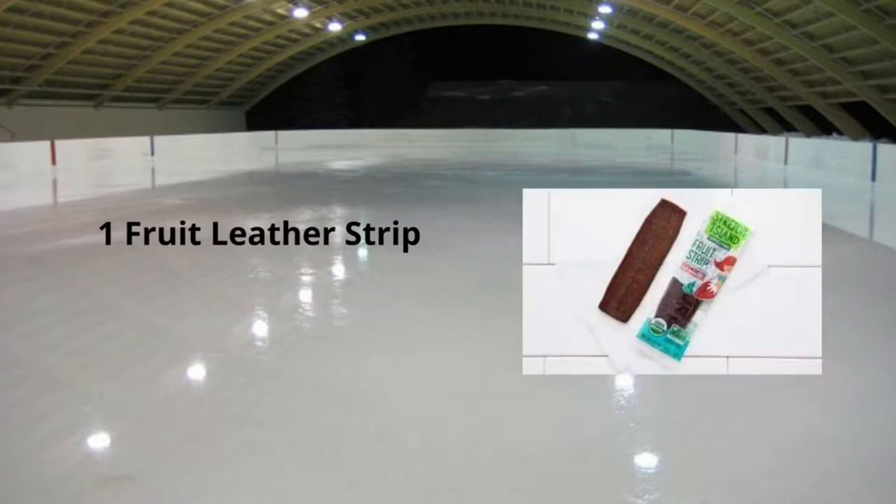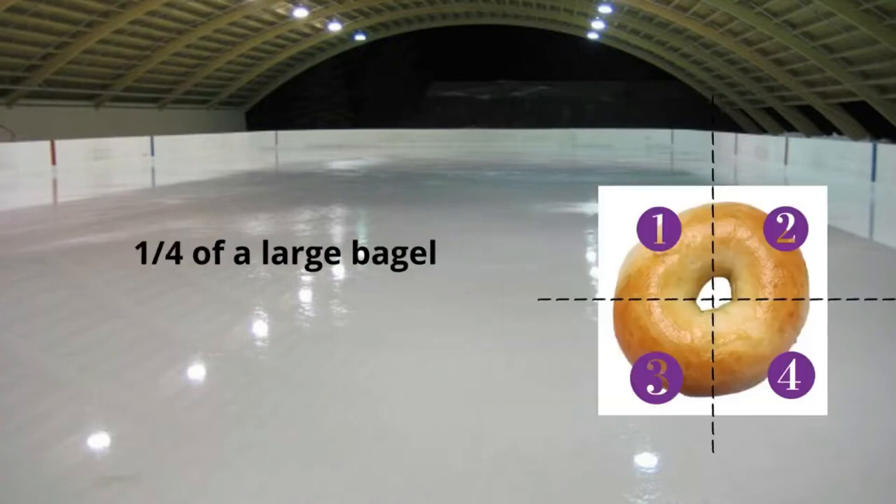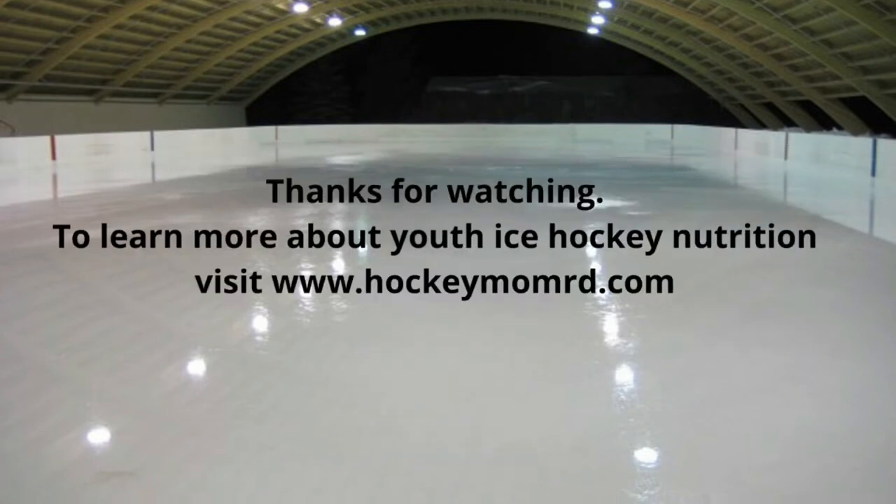A fruit leather strip — I encourage you to buy the organic ones without artificial dyes. Seven to eight animal cookies — notice these are without the frosting. And one fourth of a large bagel, which you can easily divide into four. You could help your team prepare for quick turnaround games by always having hockey-strong snacks ready for your skater and the team. Create your skater's pre-skate snack bag and you'll always be prepared.